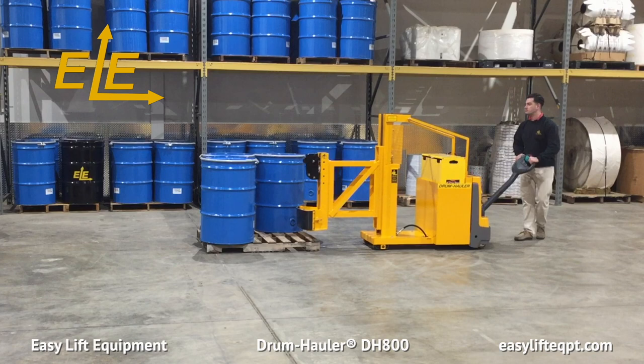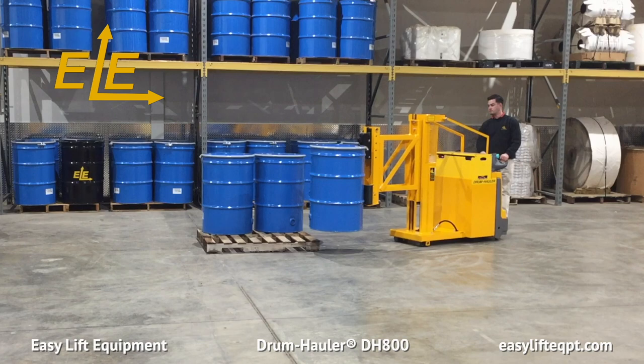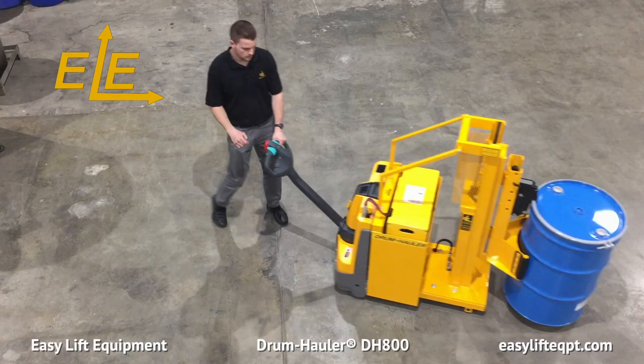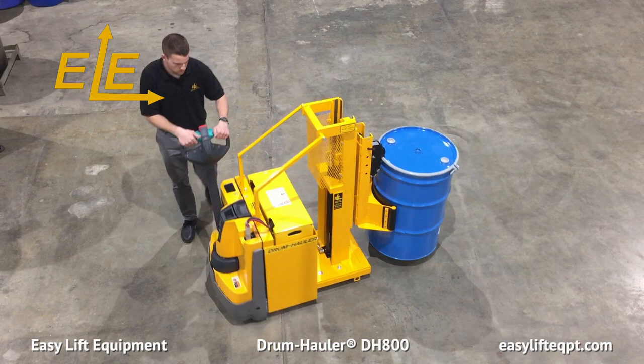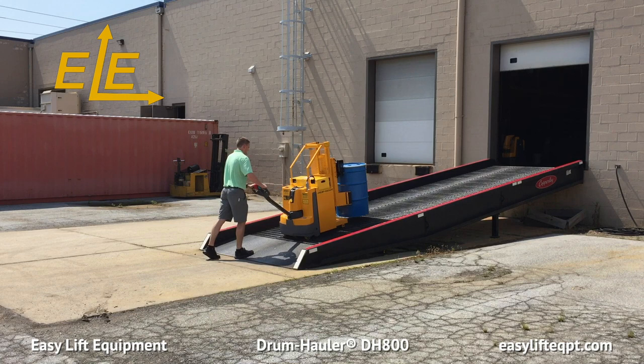DH800 models are also available with a 24-inch extended reach, which allows the operator to pick or place drums from one side of a standard 48-inch pallet when all four sides of the pallet are not accessible. This can be beneficial depending on how drums are stored in production areas. Optional scale systems are also available for intrinsically safe and non-intrinsically safe areas, permitting the operator to quickly verify drum weights or perform inventory. The compact 28.5-inch wide base frame allows for traveling in congested areas, passing through standard 30-inch doorways, and maneuvering in tight spaces.